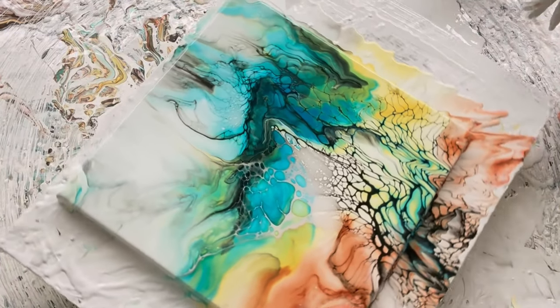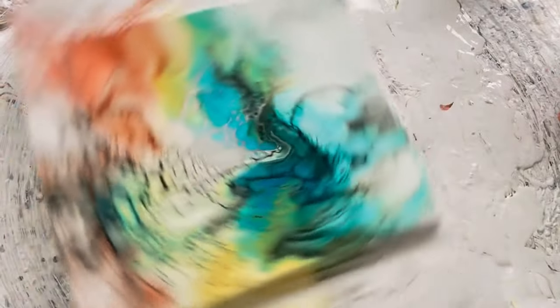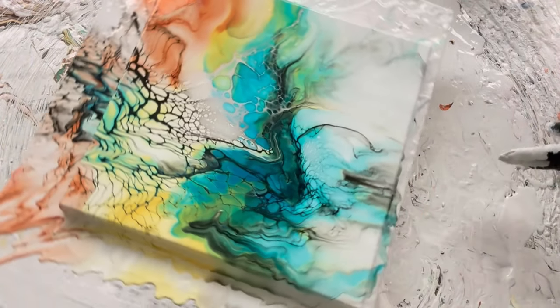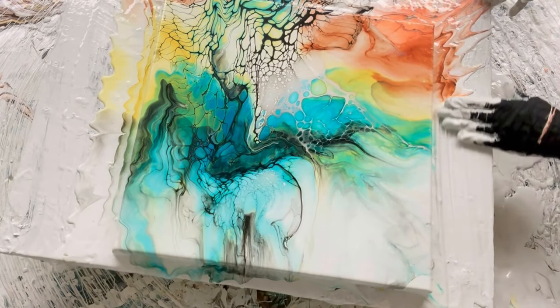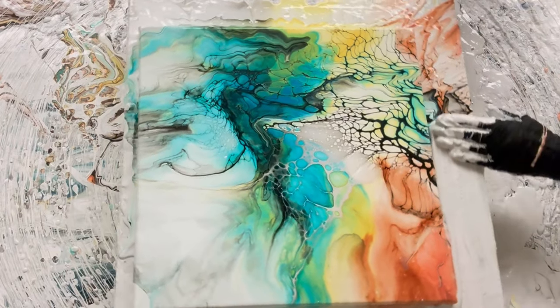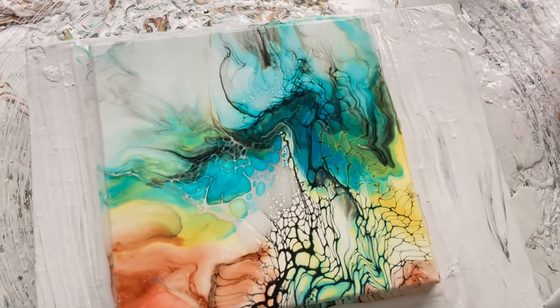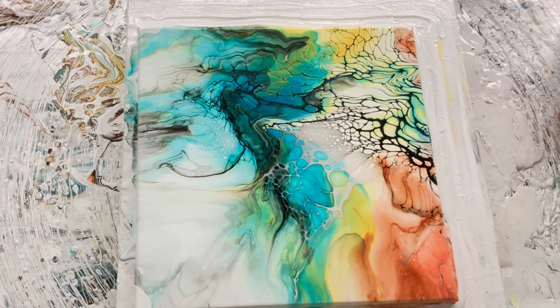I don't want to lose too much more yellow, so hopefully this is the last spin and it does the trick. Close enough — I'm going to probably puff on that by mouth. I don't want to lose any other colors. I think it's been spun within an inch of its life. Let me stare at it — I love how abstract this is. I am digging this one, y'all.